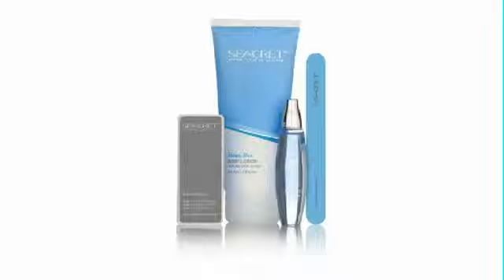Secrets Nail Care Collection is a special way to care for your nails, including a custom-designed buffing block, nail file, and our own skin-nourishing cuticle oil and lotion. Secrets Nail Care Collection was designed specifically for professional nail care, smooth and perfect polish for natural, healthy-looking, shiny nails. Get ready to be amazed by this unique product.